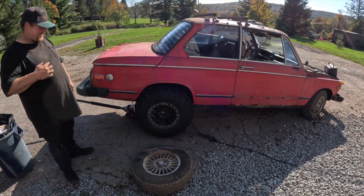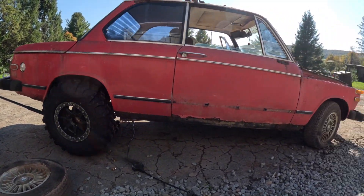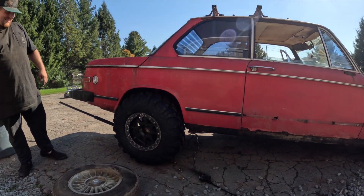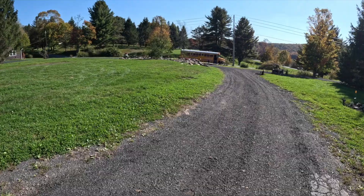So we've got the BMW 2002 — we threw some side-by-side tires on there. It looks pretty nasty, bro. Looks like it's ready for a dirt track. This guy thinks he's big dog!